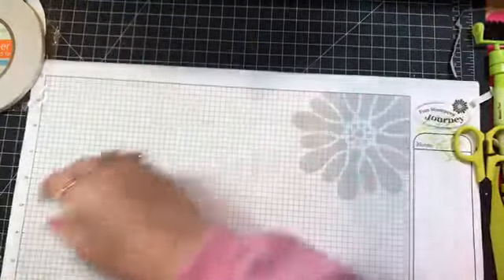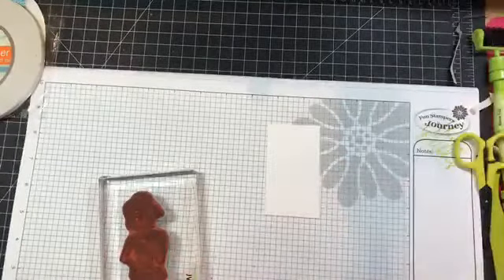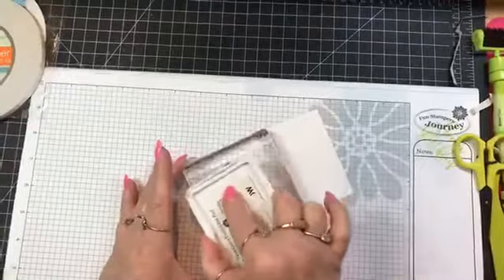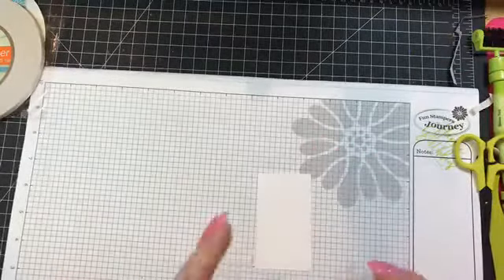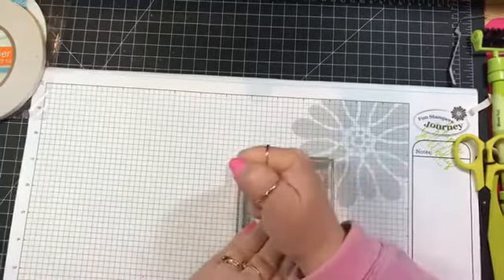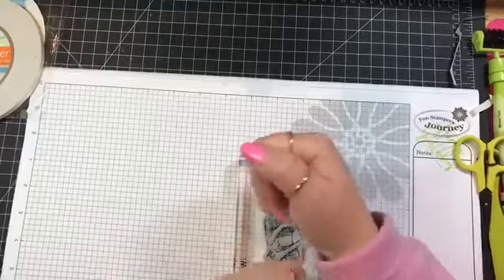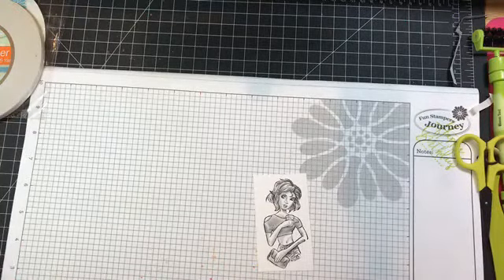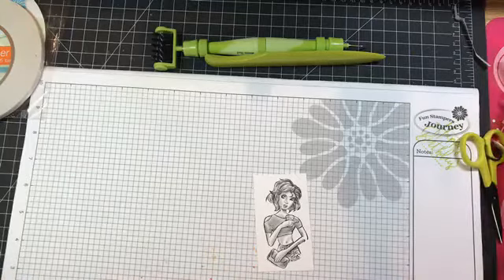We're going to use this girl with her coffee cup. I just have a piece of our whipped cream card stock. With bigger stamps I like to turn them over and ink them from the top so you can make sure the stamp is inked up well. I love these stamps that have shading on them — the self-shading stamps make them so easy to color. There she is, she's so cute. Let me pick up my garbage — all these little tape strips.